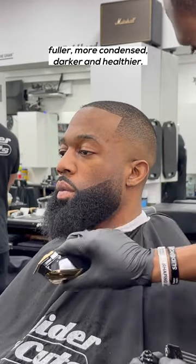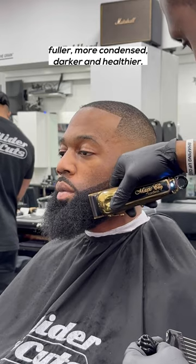Barbers, this is how you make a beard look fuller, more condensed, darker and healthier.